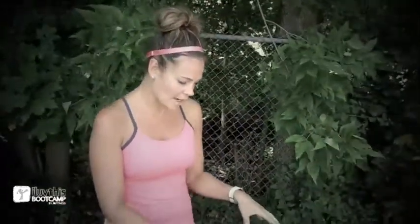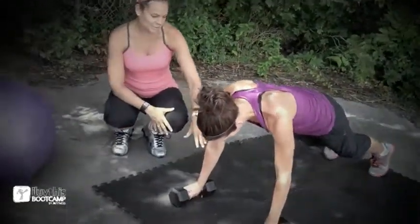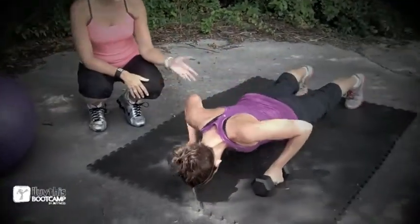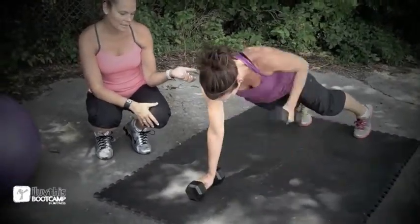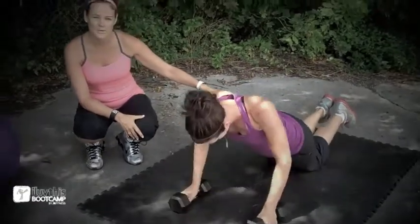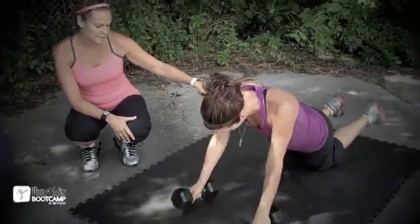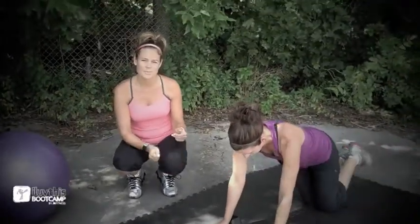Now for our final superset. Candice is starting with a very challenging exercise — a push-up into a renegade row. She's on the ground on the mat, grabbing her weights. She does a nice strong push-up, nice and low, then rows one arm and then the other. She goes deep down into a push-up, then switches to the modified version — it's up to you. You're doing ten in total: push-up and then row, row.